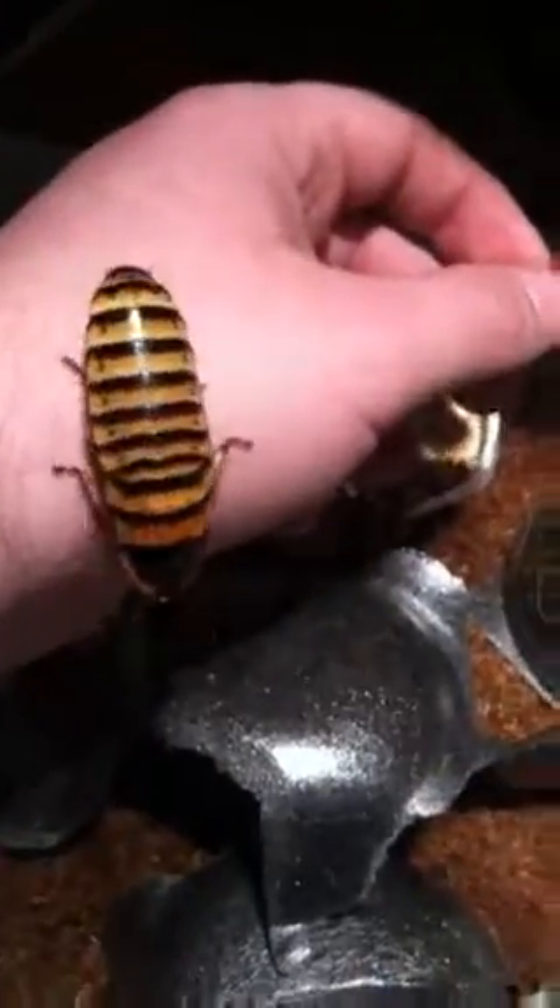Hi, this is Matt and these are my new additions. I got these from Double D's. These are E. chopardi, also called Dwarf Hissers.